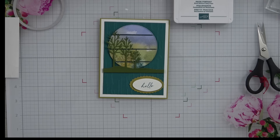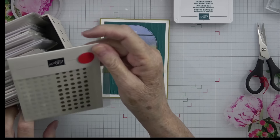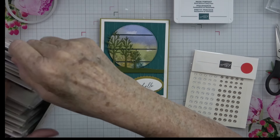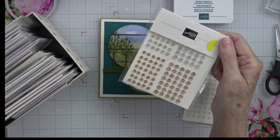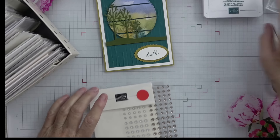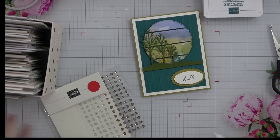Now that we've done the outside of our card, if you wanted to put gems or something like that this would be the perfect time. These are brand new — they're online exclusives. I always color code my items: a red dot means they're online exclusives, a blue dot means annual catalog, and a yellow dot means mini catalog. That helps me know which catalog something came from, and it helps you when you see me use products.